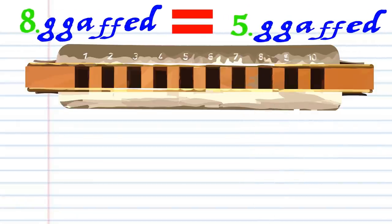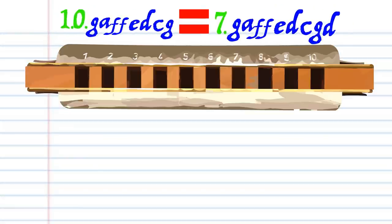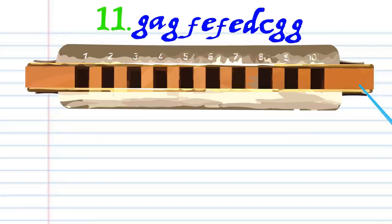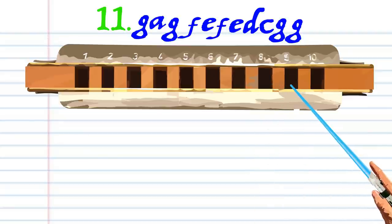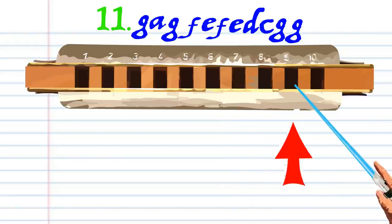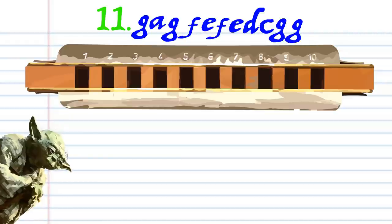Phrase eight is exactly the same as phrase five, and phrase nine is exactly the same as phrase six, and phrase ten is exactly the same as phrase seven. So let's move on to the next phrase. Blow into nine, breathe in through ten, blow into nine, breathe in through eight, blow into eight, breathe in through nine, blow into eight, breathe in through eight, blow into seven, blow into nine, blow into six, and practice you must until it sounds like this.